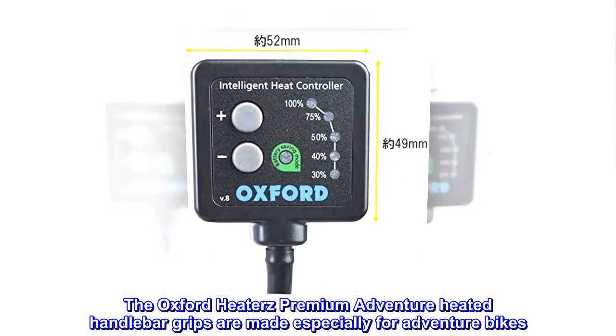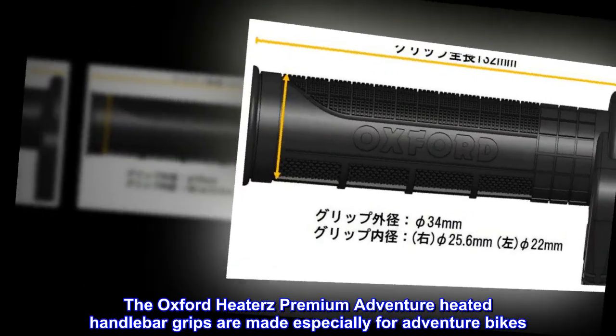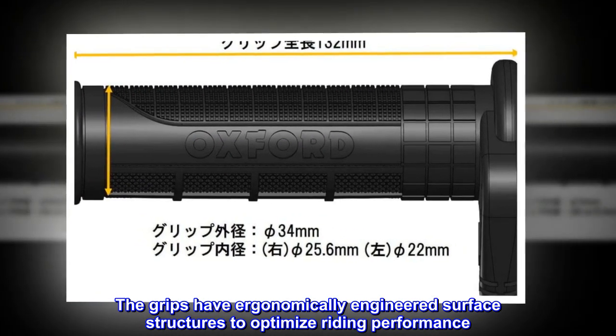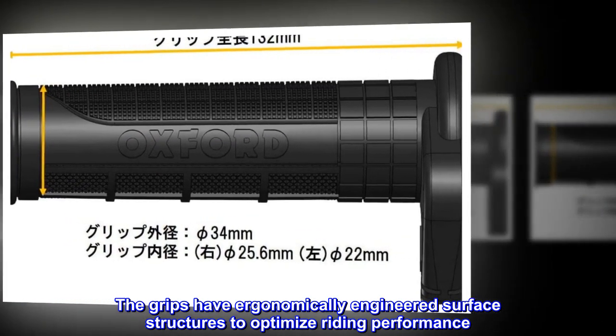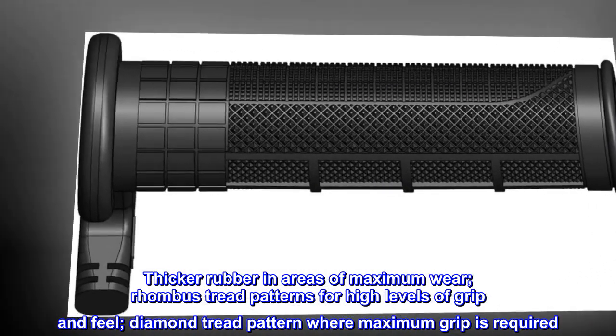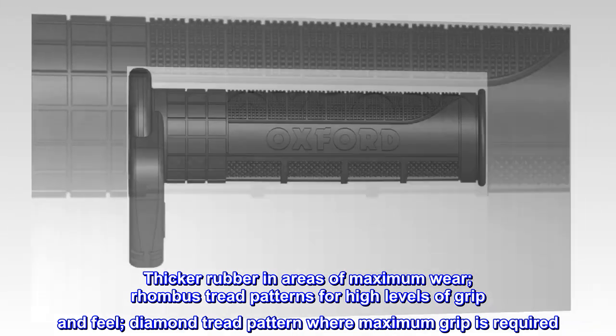The Oxford Heater's Premium Adventure Heated Handlebar Grips are made especially for Adventure Bikes. The grips have ergonomically engineered surface structures to optimize riding performance, with thicker rubber in areas of maximum wear, Rhombus Tread Patterns for high levels of grip and feel, and a Diamond Tread Pattern where maximum grip is required.